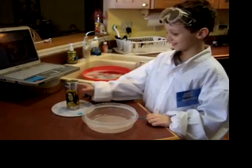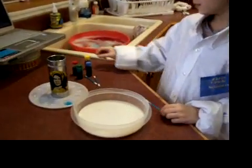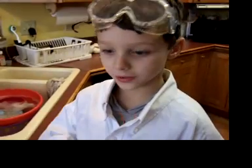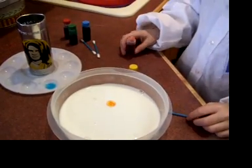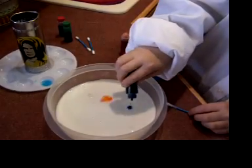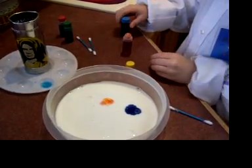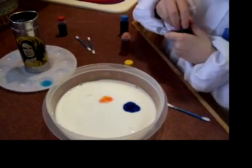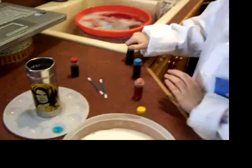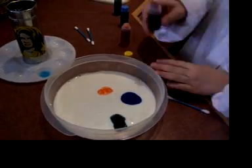Alright, let's get to it. I poured the milk and now I'm going to put my food coloring — two drops of each. They will spread out, don't worry. Alright, we got three colors in. Now we need to put one more.